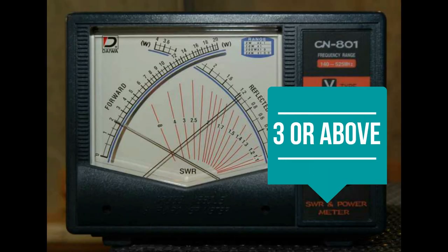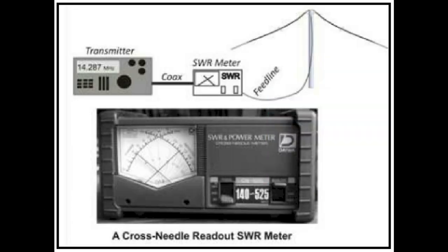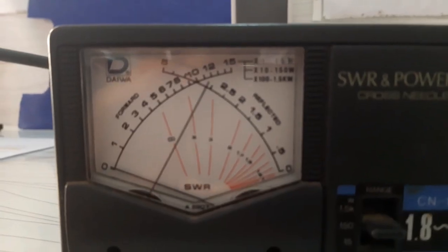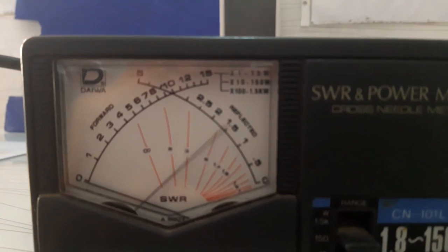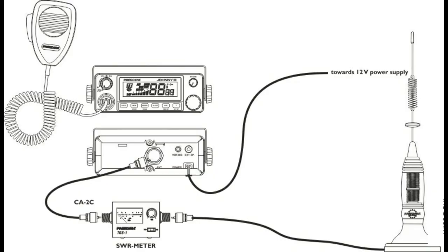A reading of 3 or above means that your antenna might be the wrong length for your radio, or there's a defect within the transmitter itself, or there is some issue with the installation such as cabling, connectors, and etc. So immediately stop using the radio and turn it off before your equipment is damaged.